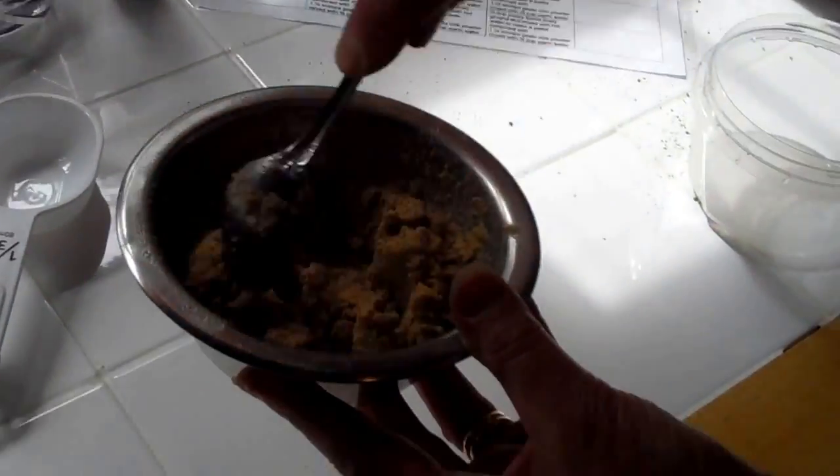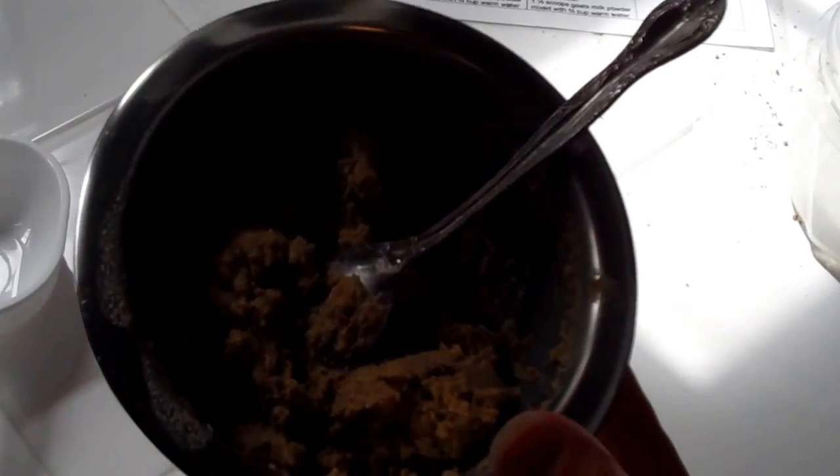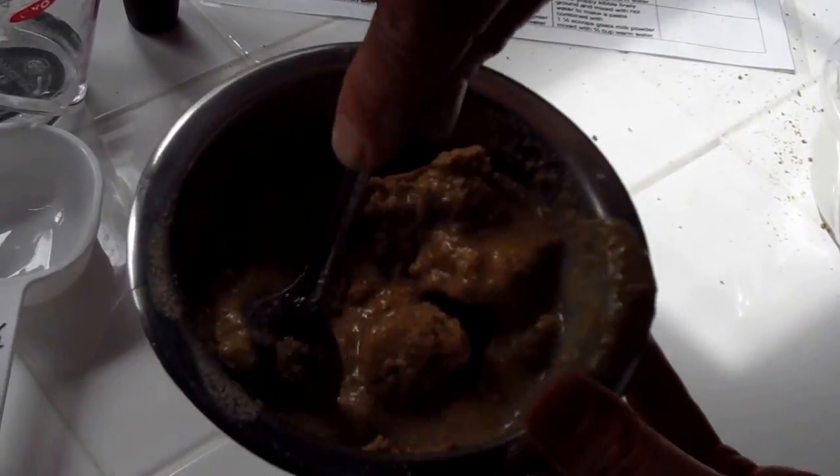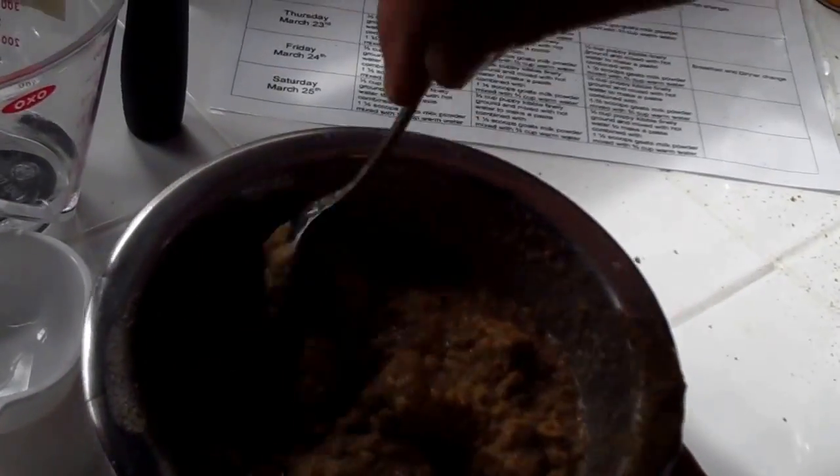See how the kibble has thickened up? We're actually going to add a tad more water just to loosen it up a little bit. That's the sort of consistency you'll want.